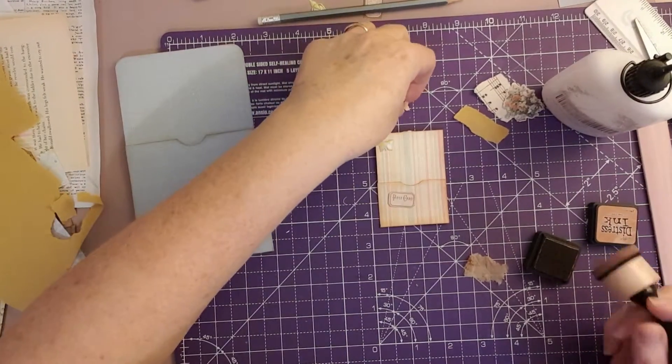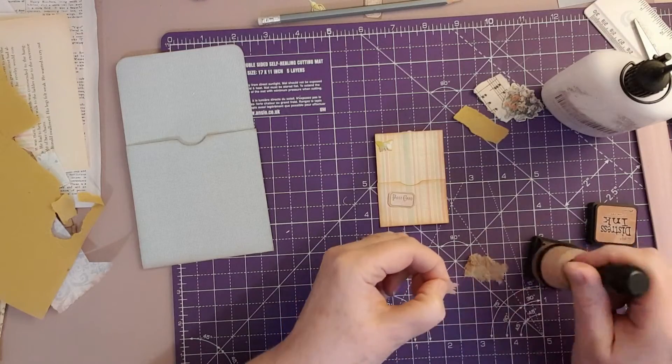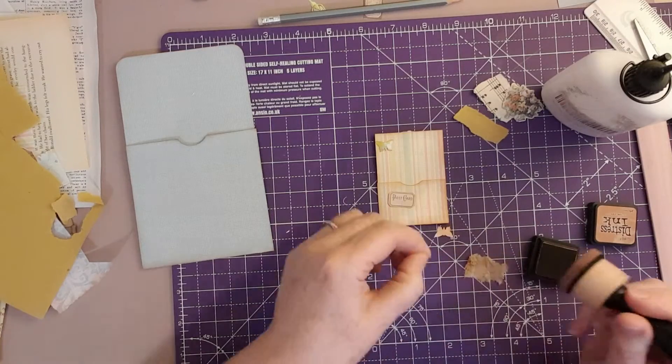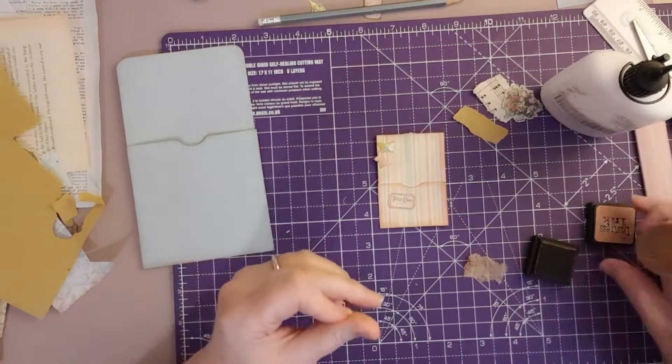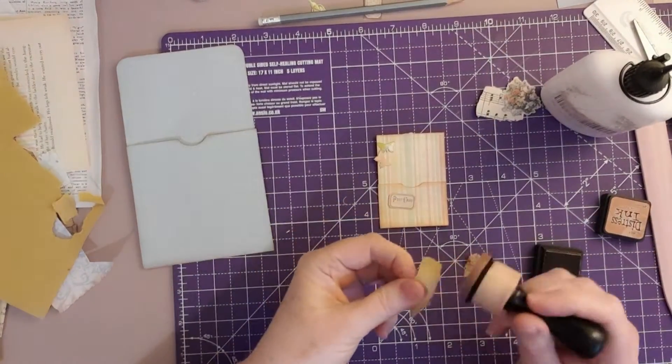That shows up a bit. Perhaps we'll have both of them — let's be daring and have two. Once you've inked them up it does give them a bit of definition. They're very fiddly — I'm going to struggle actually gluing them down.